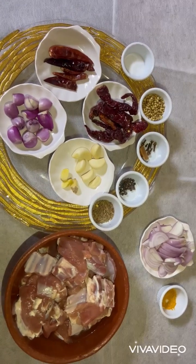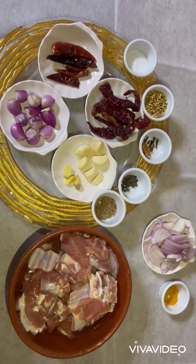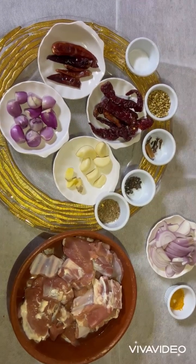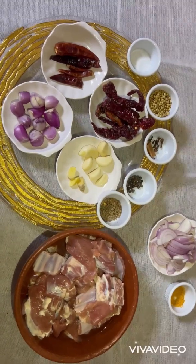Hey guys, welcome to Nishpreet Kitchen! Today I have come up with a new recipe: Mutton Vindaloo. Let's see what ingredients we require for the same.